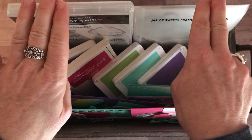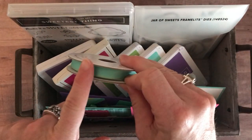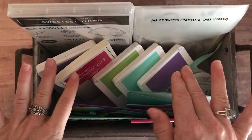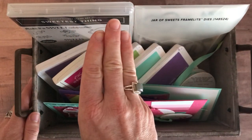If you already have the stamp set and framelits, you can get option number three, which is basically just a bolt of the ribbon, the PDF tutorial, and then all four projects, two of each of them, so eight total. That option number three is $27.